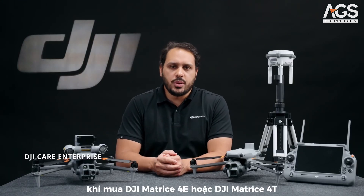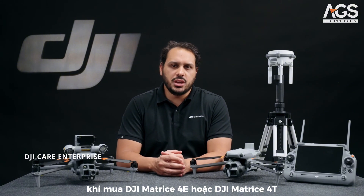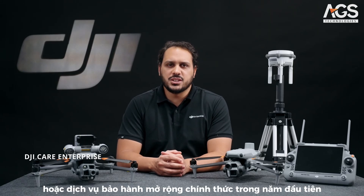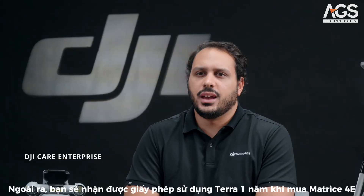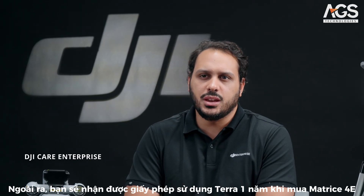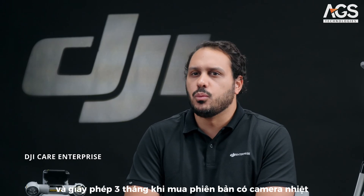Last but not least, with the purchase of a DJI Matrice 4E or a DJI Matrice 4T, you will enjoy DJI Care Enterprise Plus or official extended warranty service for the first year. You will also get a 1-year Terra license with the purchase of a Matrice 4E and a 3-month Terra license with the thermal version.